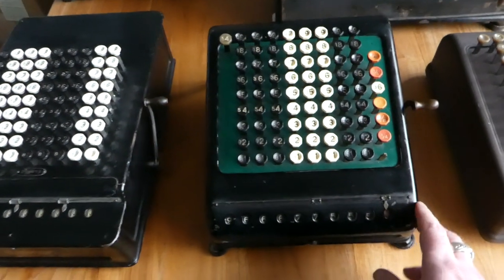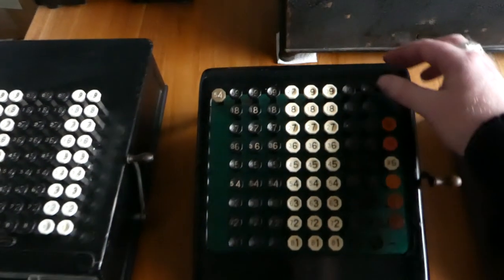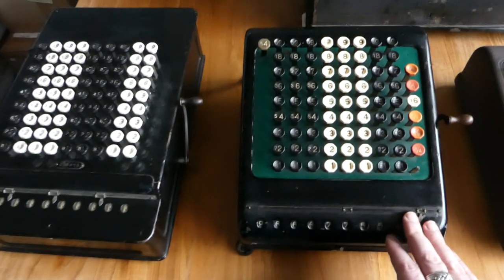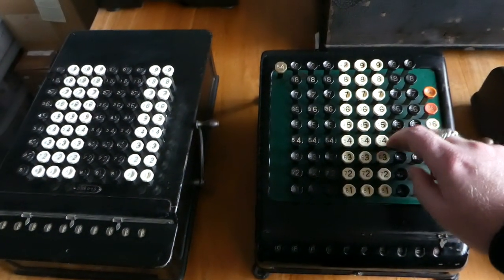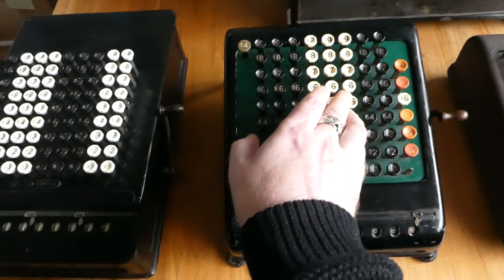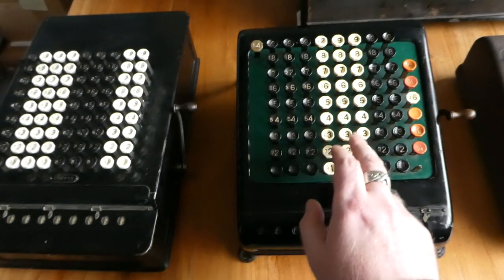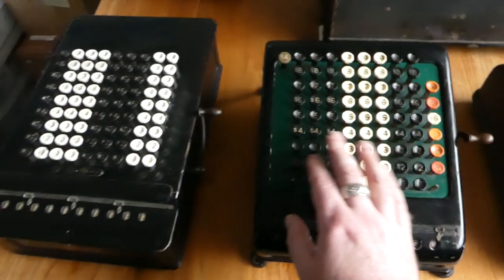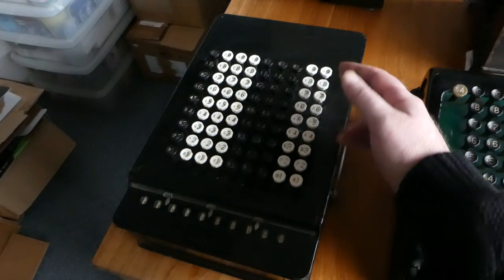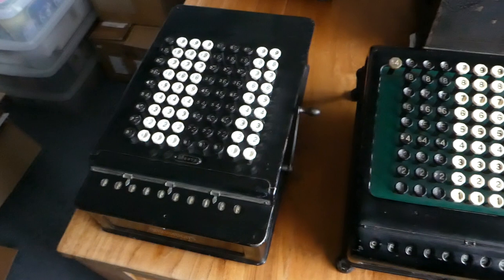You can also see that the keyboard mechanism must be entirely different because it no longer has this whole area at the back — it doesn't have these long levers underneath. It will even block you from pressing down two keys at the same time in the same column. You can only press one at a time, which is not the case on the older machine, where you can press two or more keys simultaneously.